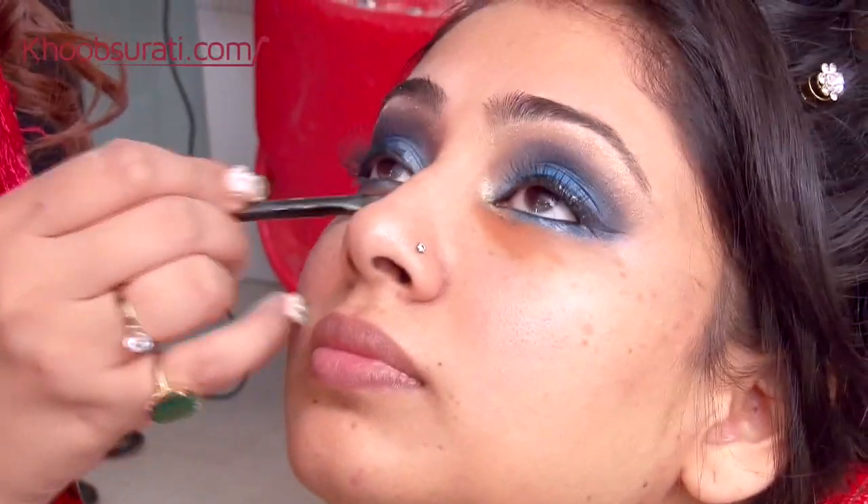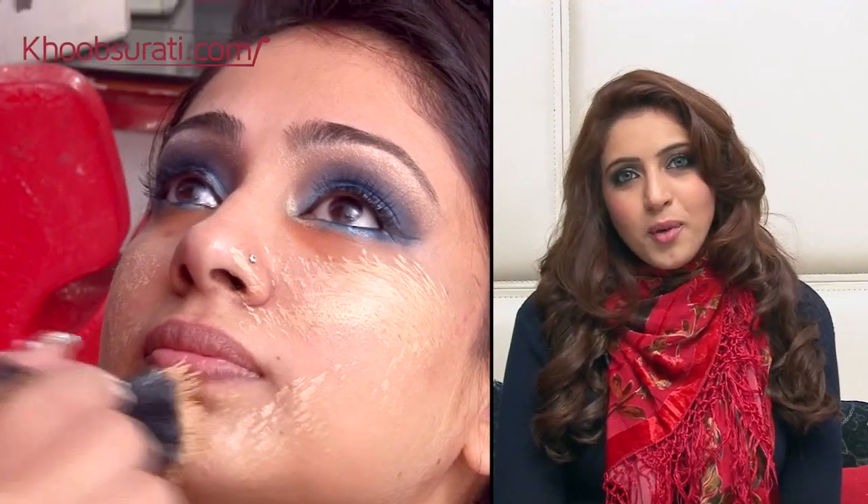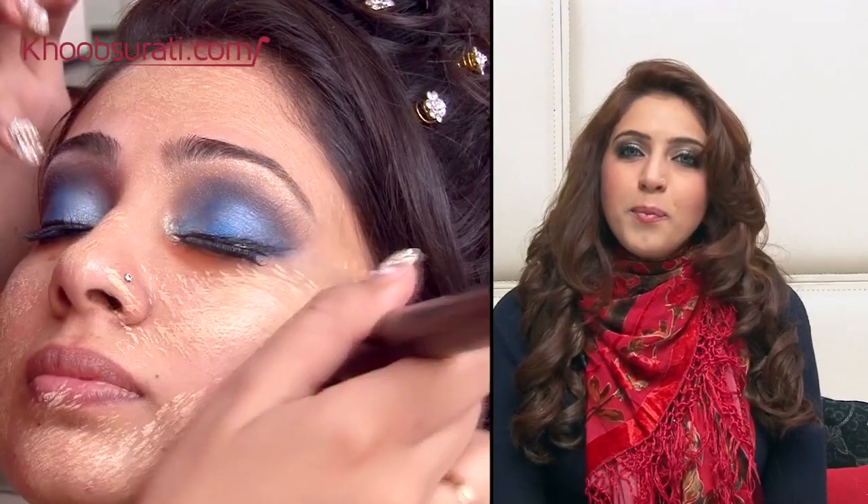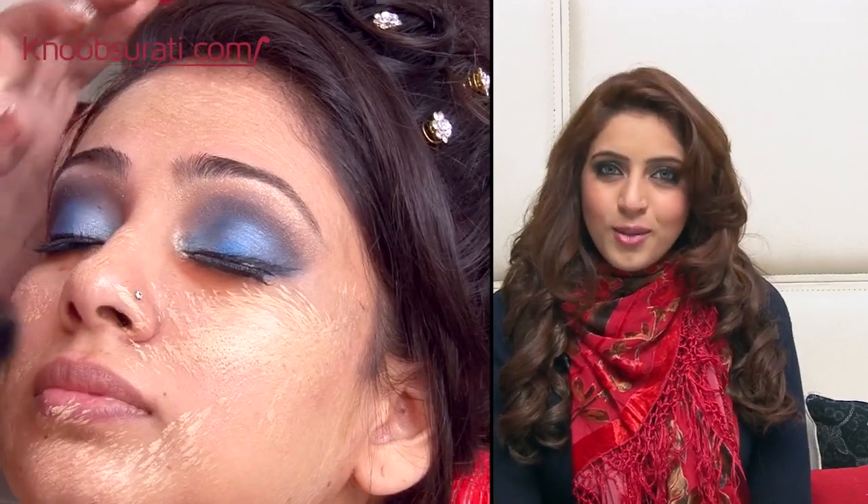For the under-eye dark circles, we are using an orange color corrector to hide away her darkness. Now using a buffer brush, we blend out her base throughout her skin so that it is absolutely flawless and her face is glowing.